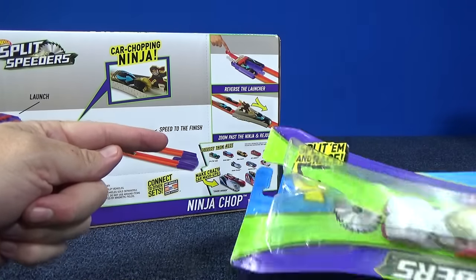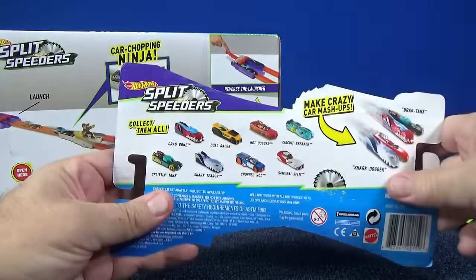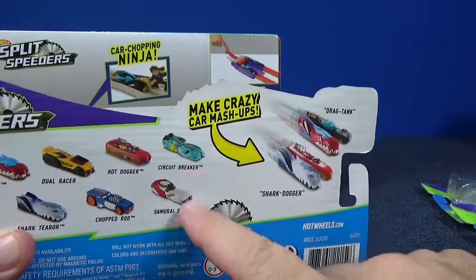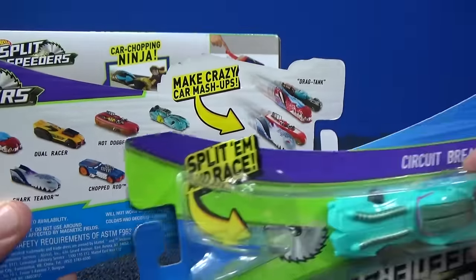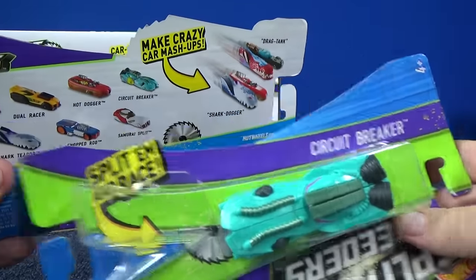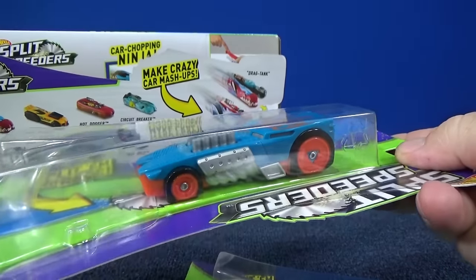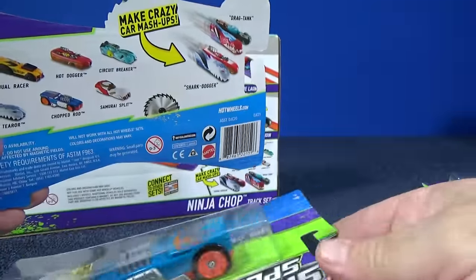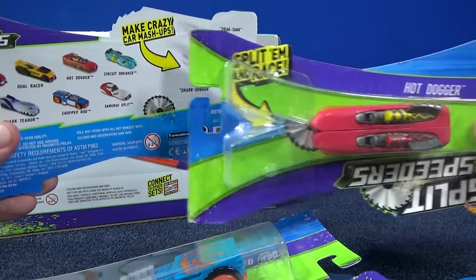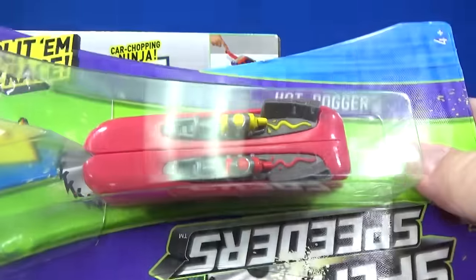I showed you the different cars they have coming. On the back of Samurai Split, you can see the cars as well. The ones I picked up: I showed you the white Samurai Split. Here's Circuit Breaker — Circuit Breaker is in green, kind of an aqua. And here we have Chopped Rod. Chopped Rod's pretty cool — he's like a little hot rod. That's probably my number two favorite. My number one favorite so far is Hot Dogger. There he is up in the corner — Hot Dogger! He's got ketchup and mustard.